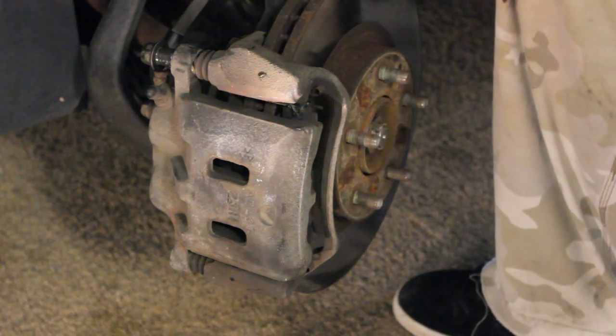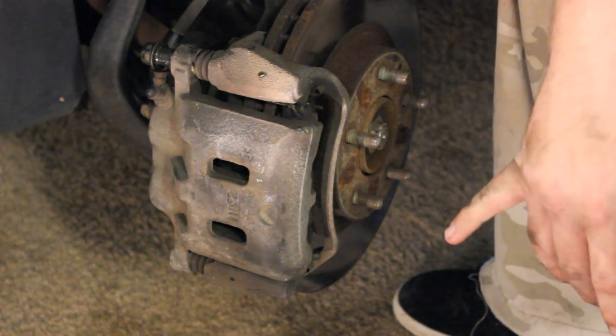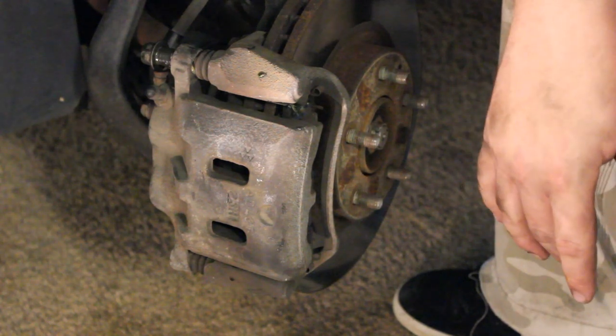That pretty much sums up everything required to remove and replace your brakes on your 95 through 2002 Mazda Millennia. Thanks for watching, and I'll see you next time.